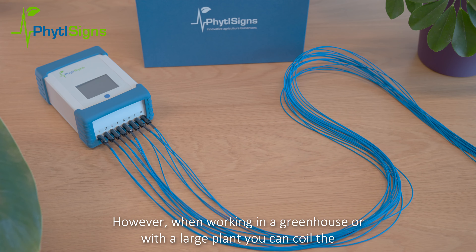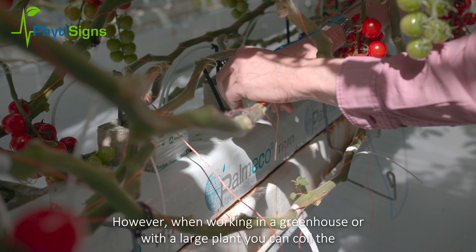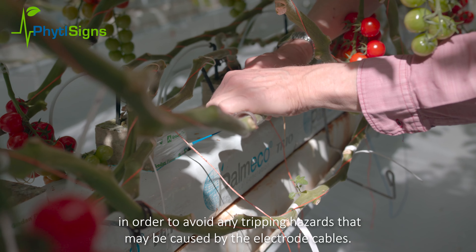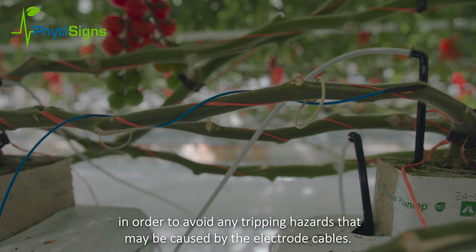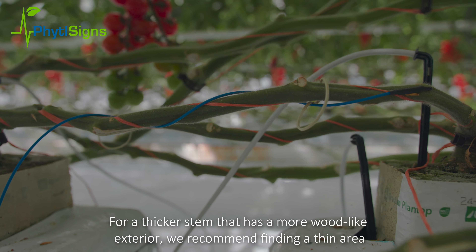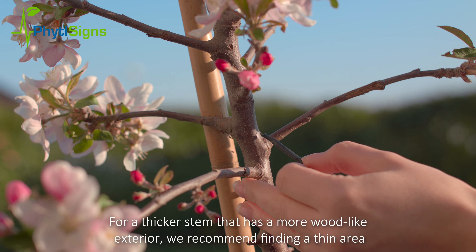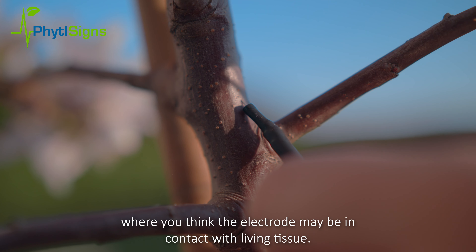However, when working in a greenhouse or with a large plant, you can coil the electrodes around the stem of the plant in order to avoid any tripping hazards caused by the electrode cables. For a thicker stem that has a more wood-like exterior, we recommend finding a thin area where you think the electrode may be in contact with living tissue.